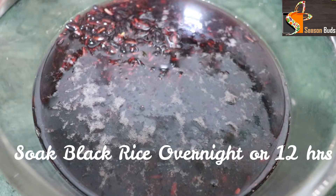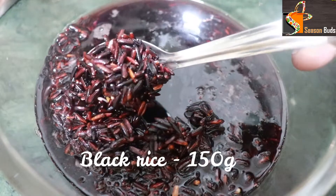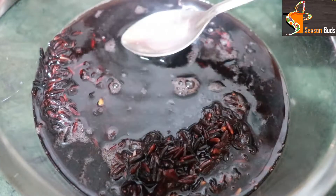First, we add two cups of black rice. We are going to soak it overnight. Once you soak it, make sure to soak it for 12 hours.